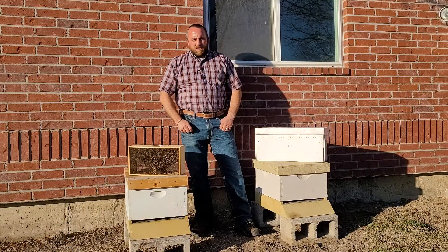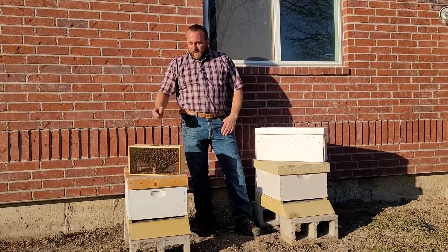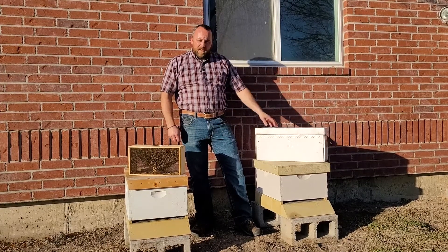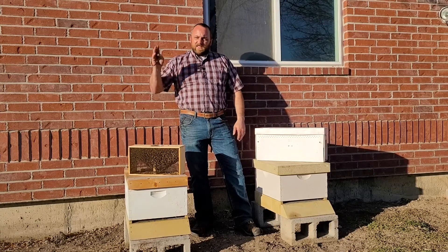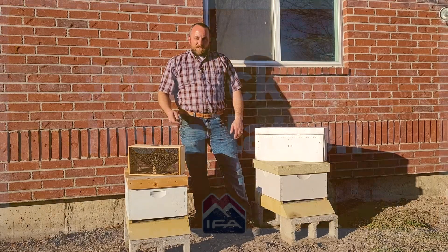Hey everybody, I'm Matt with IFA Country Stores. Welcome back for our second class in our beekeeping series. Tonight I'm coming to you from my backyard. I have a three pound package of bees and a five frame nuc of bees. It's about 6:30 and the sun's getting ready to go down, so I'm gonna get my protective gear on and let's get going on these installations.